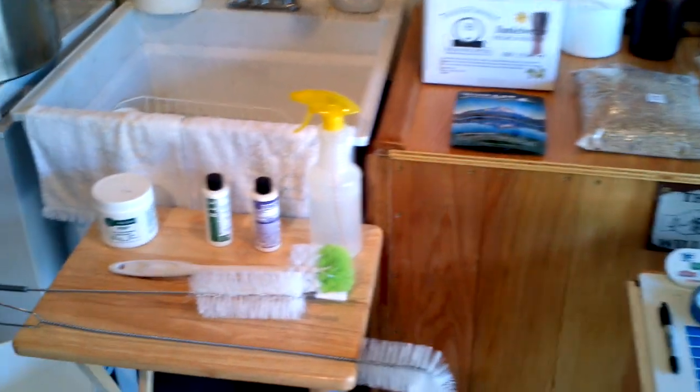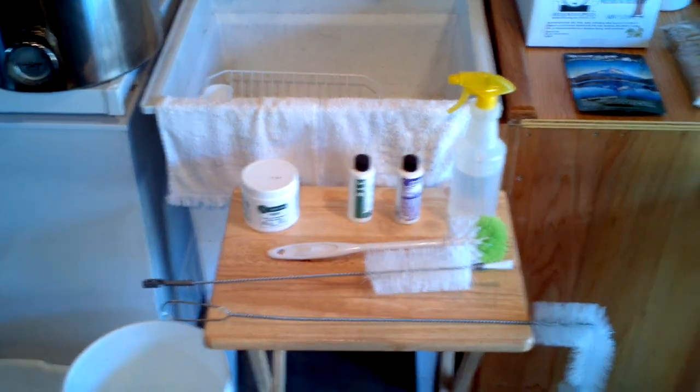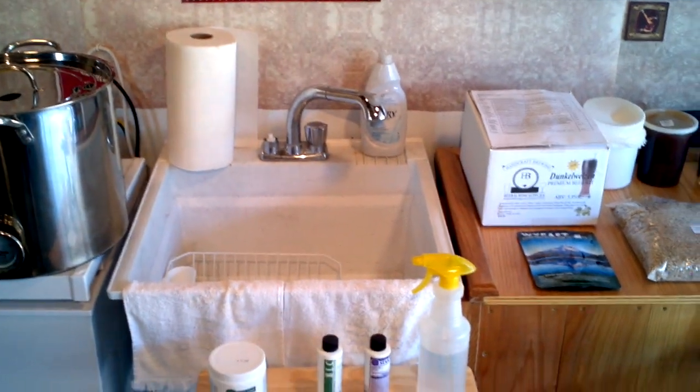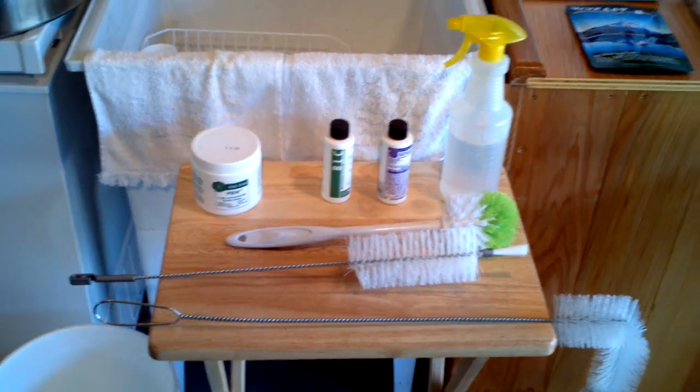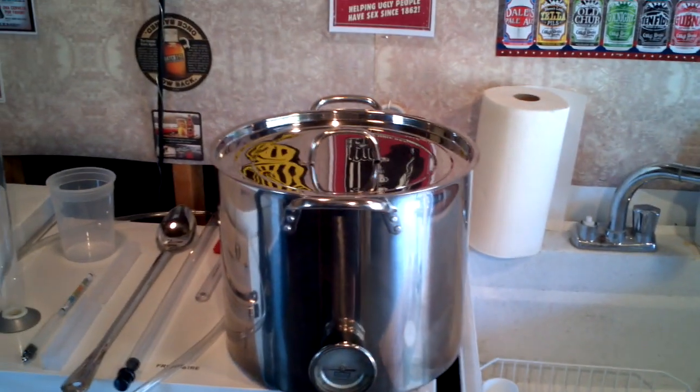In the next segment we will go into cleaning and sanitizing. Cleaning and sanitizing is of utmost importance to the home brewer — it's very important to make sure that every bit of your equipment is completely cleaned.